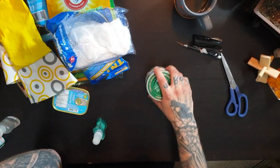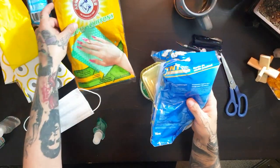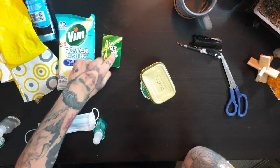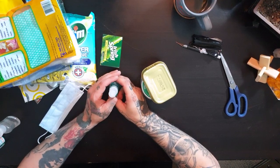We've got surgical masks, we've got food, we've got gloves, we've got wipes, we've got more wipes, we've got soap — it's actually a really, really good smelling soap. Very, very short, easy unboxing video.